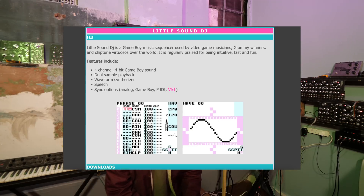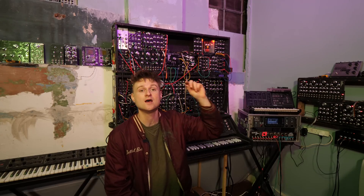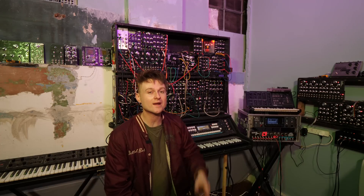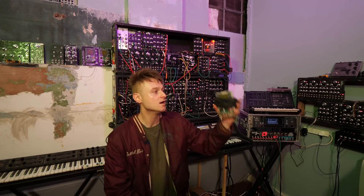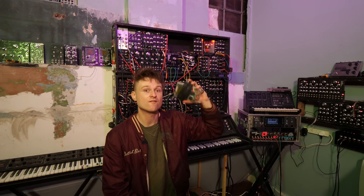I was on Johan Kudlinski's website the other day and I found out that I'd missed a very important update. This is nothing to do with the proper version of LSDJ. This is the Arduino Boy LSDJ, the MIDI out LSDJ. I've spoken about it in videos before.